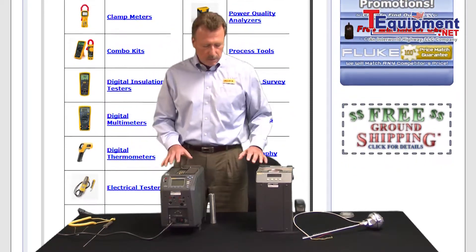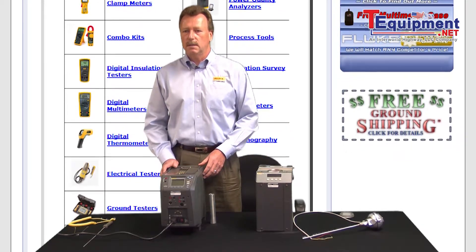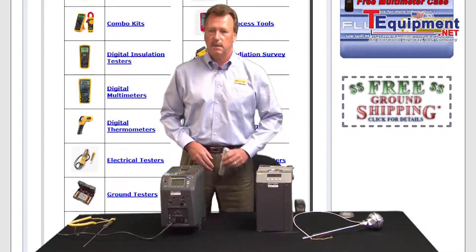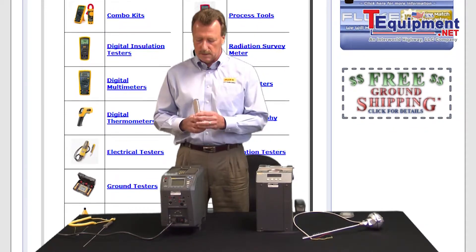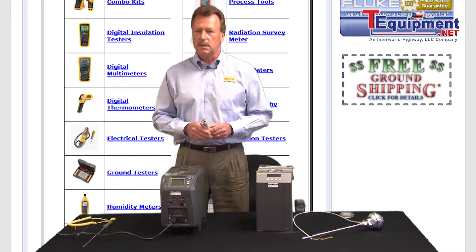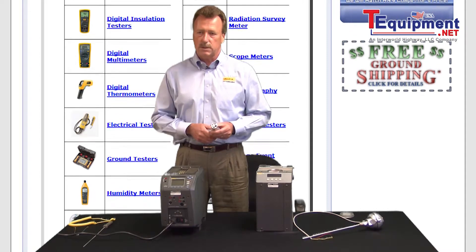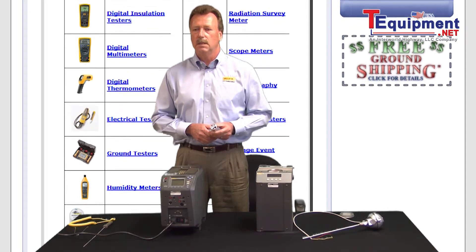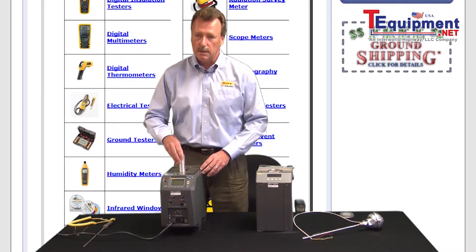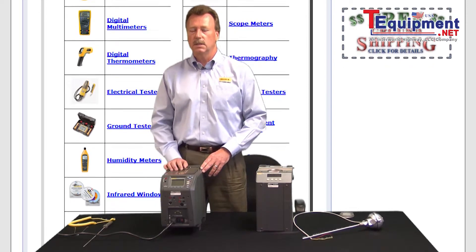And again, they're both excellent sources to generate your temperature. But with the dry well, rather than have the liquid insert, what we have is a metal insert — this happens to be aluminum. You can select, based on the type of instrumentation that you're calibrating, what the diameter is, and select the well size to correspond to whatever you're calibrating. This in turn is put into the dry well itself, and the probes are inserted into the well.